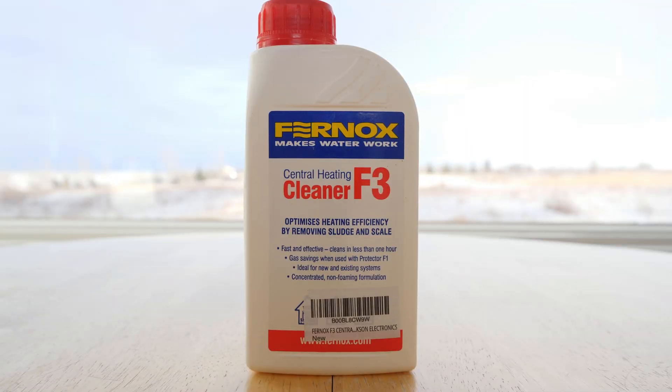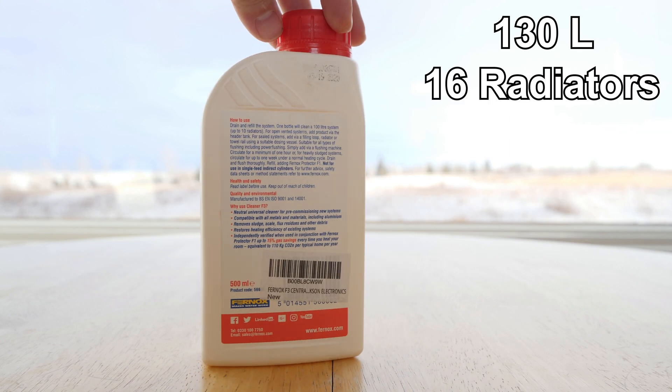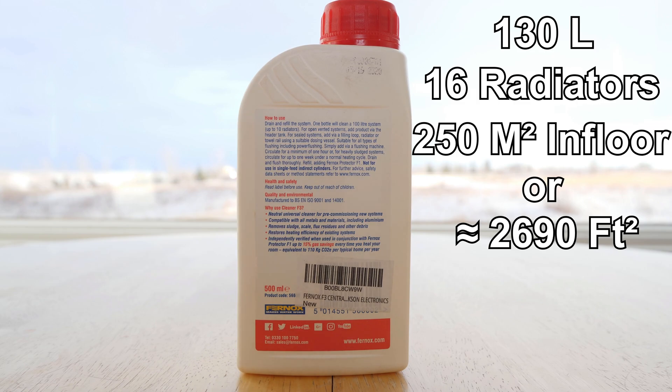The F3 cleaner comes in a 500 ml jug and is designed to treat a 130 liter system, which is roughly 16 radiators or 250 square meters of in-floor heating.